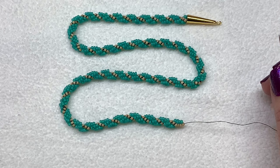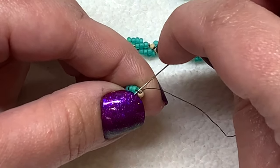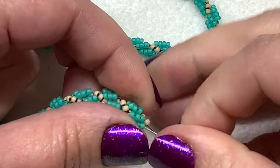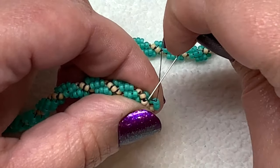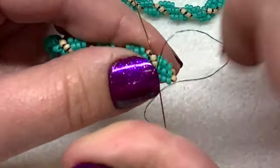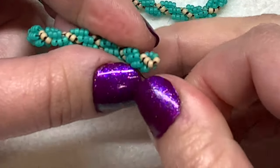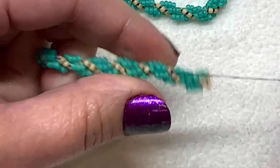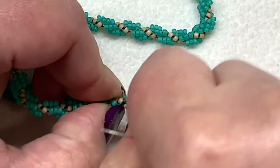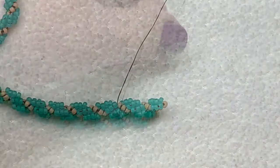Once you have the length that you want, you can finish off your beadwork by making a couple of half hitch knots. Go under the thread bridge between those two colors and then go through the loop that was formed and pull. Then go through a few more beads to hide your thread a little bit more, go under that thread bridge, pass through the loop, make one more half hitch knot, sew through just a few more beads, and then trim off your excess thread.